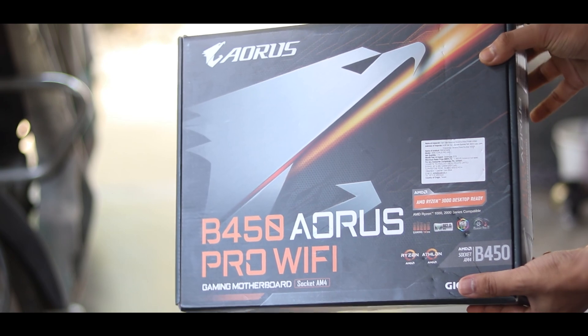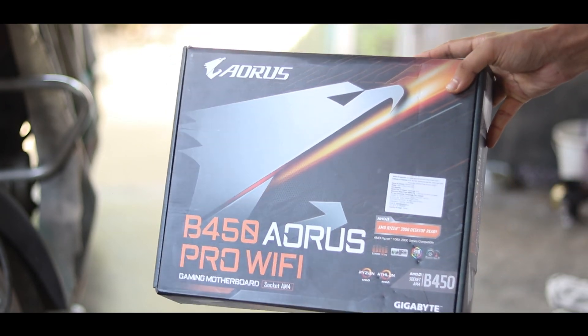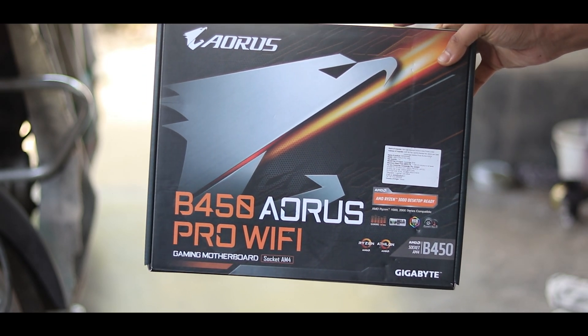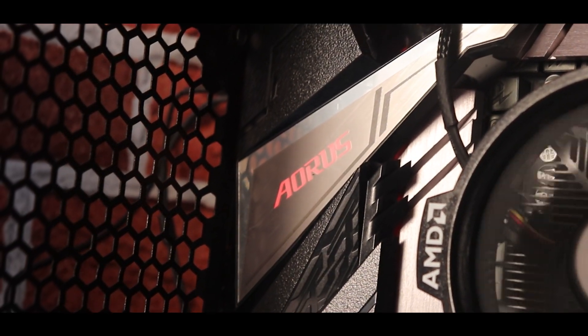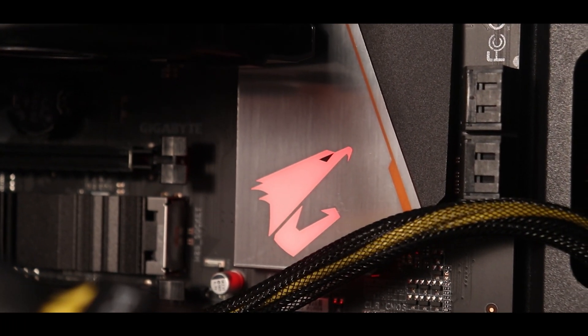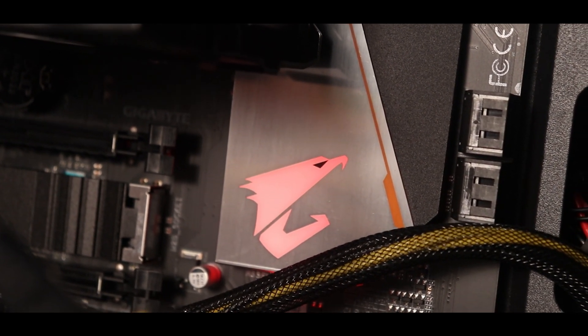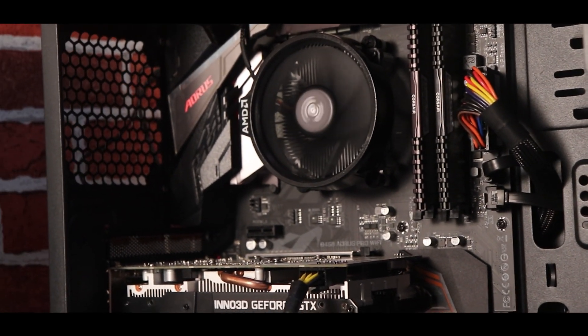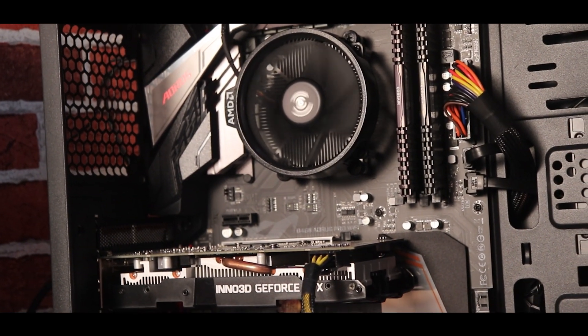Next, let's talk about the motherboard. I have used the Gigabyte B450 Pro Wi-Fi. This is truly a gaming motherboard and supports 3rd generation Ryzen processors out of the box with no BIOS update needed. You can see RGB in two places on this board where you can change colors via software or BIOS setup. It features 4 RAM slots, an M.2 slot, and 3 PCI slots.